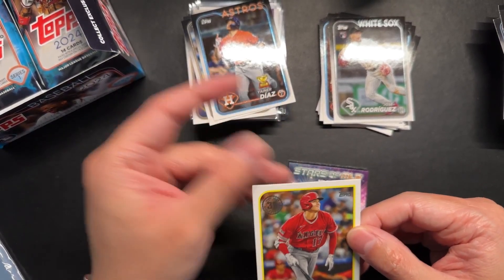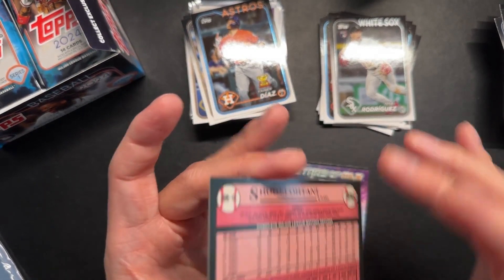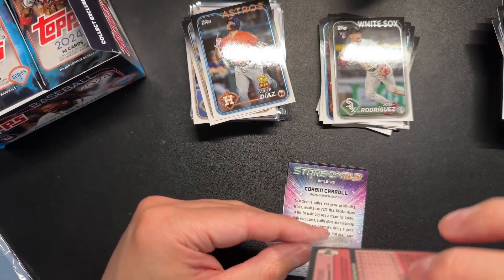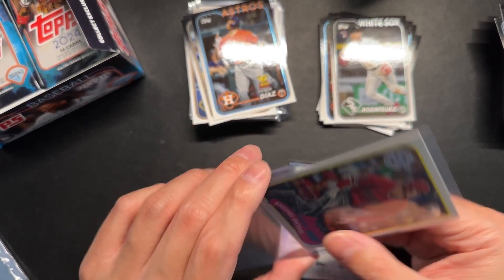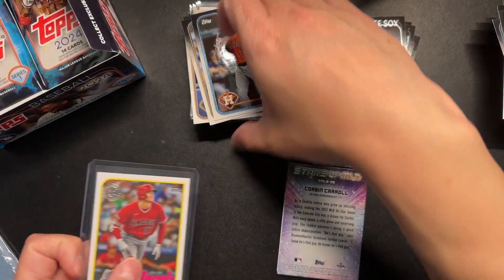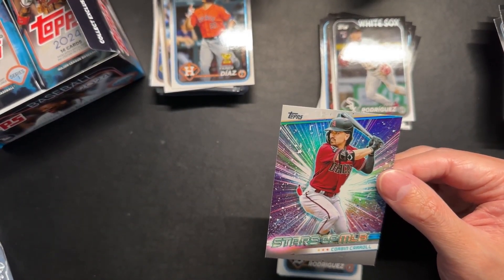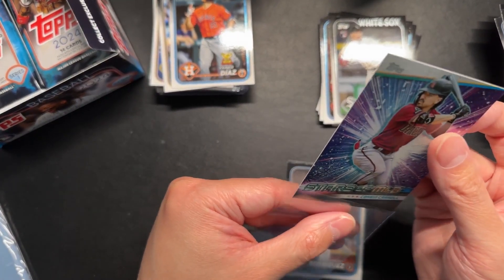Got another Shohei Otani — 35th anniversary version. Nice. For me, I'm going to sleeve up and probably top load any Shohei cards I get, just because it's Shohei. Kind of like what we do with Victor Wembanyama for basketball and CJ Stroud for football. Shohei's not a rookie of course, but he's a great player. And there we go — Corbin Carroll, Stars of the MLB. I know he's a popular player, so we will sleeve him up.